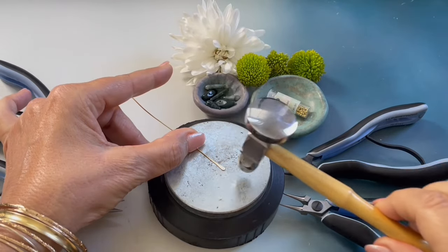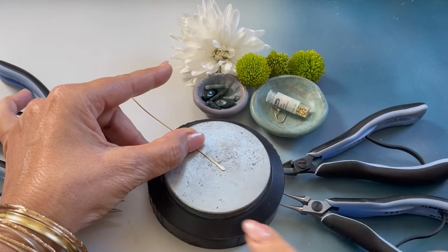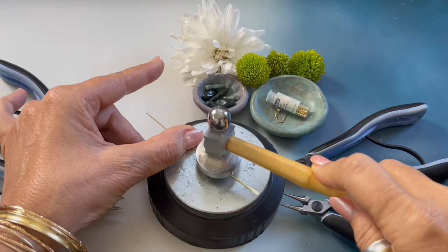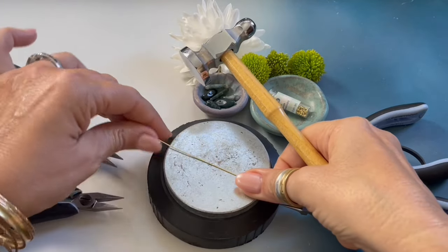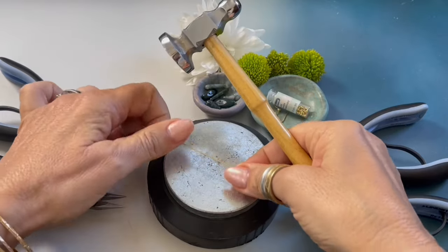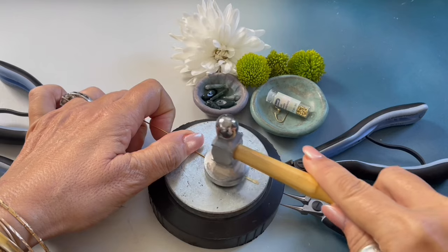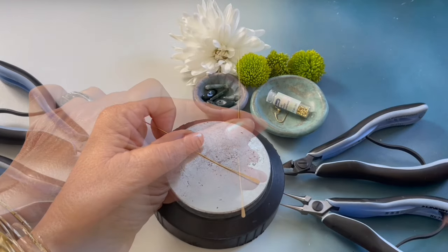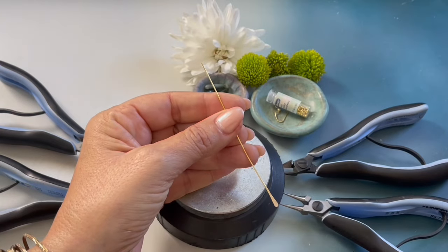I hammered the end of the wire so that it would flatten out. At this point I'm going to gently tap the wire up and down on each side just so that it hardens our wire just a tad. So just gently tap it. Basically what we have done is created a hammered head pin.